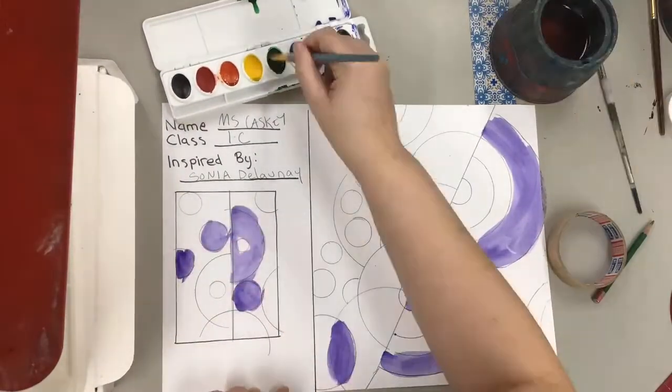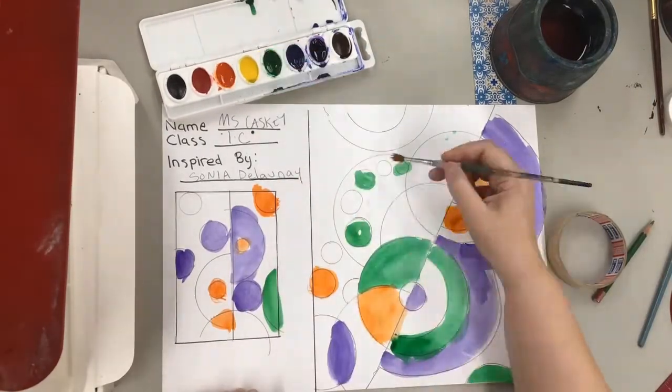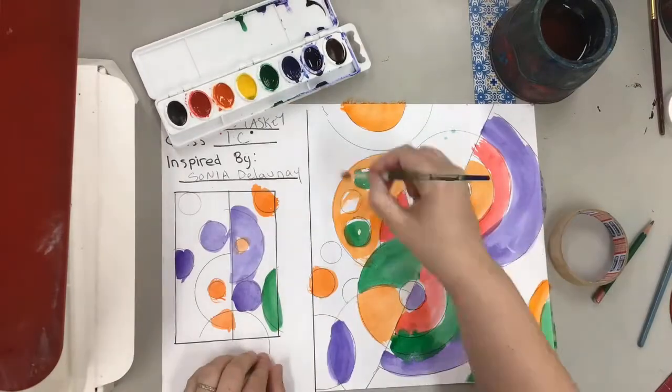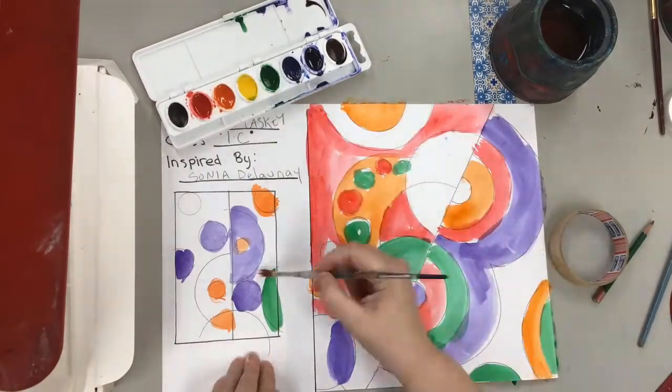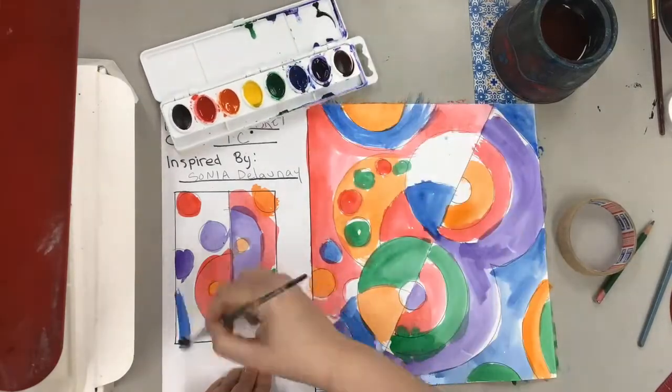Then you're ready to paint with watercolors. Notice Miss Kasky here is using one color at a time — she's using all the orange or all the purple she needs before moving on to another color. Don't forget to paint the background as well. We want this to be really colorful.